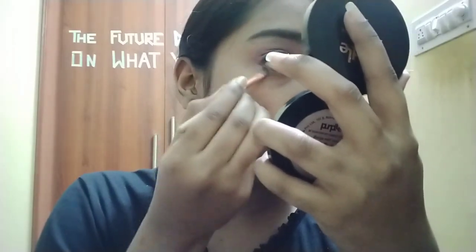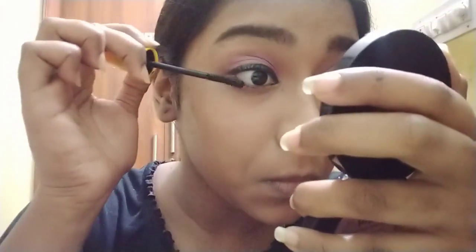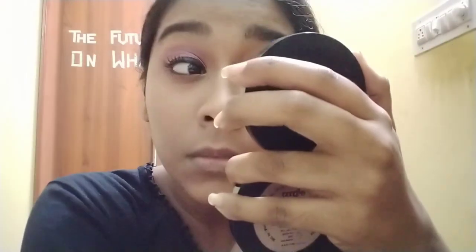Now I'm using the same eyeshadow on my lower waterline. She hates wearing kajal so I didn't wear kajal. Then I use a mascara from Blue Heaven and nicely coat my lashes so that I get that bold eye look.